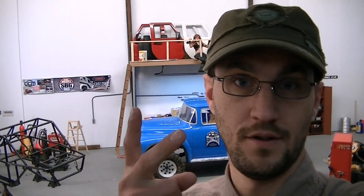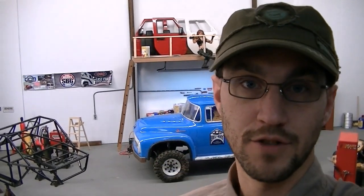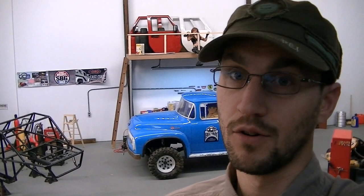Good morning guys. Today we are on retro number two, as we are unloading the old Scale Garage video channel onto the new GCM Racing channel. Today, in number two of our retro series, we set up a video about this blue Ford.